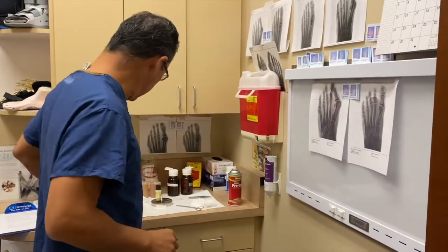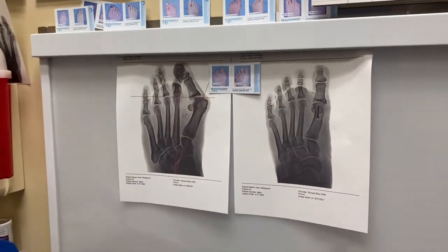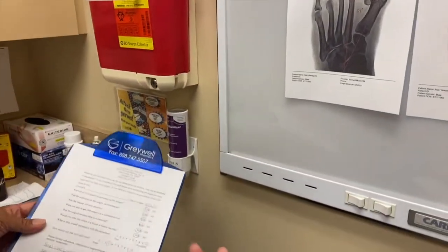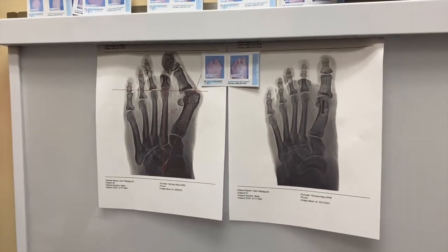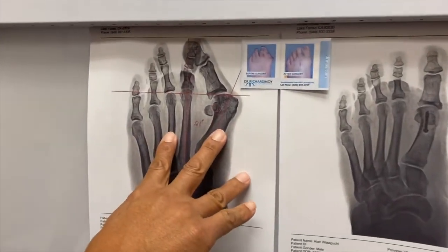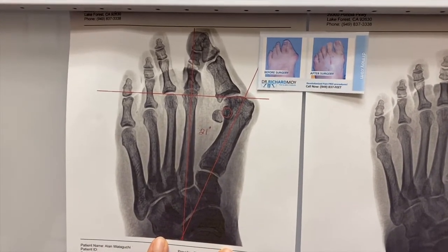This is Alan. Alan is just now five days after surgery. He had a little bit of discomfort because his bandages were too tight, and as soon as he cut them looser, it got a lot better. He had an extremely large bunion here. As a matter of fact, Alan flew in from Hawaii to have this done.